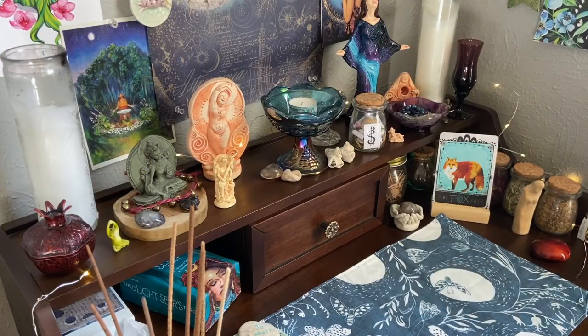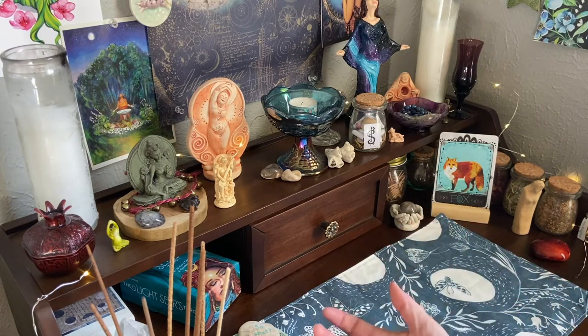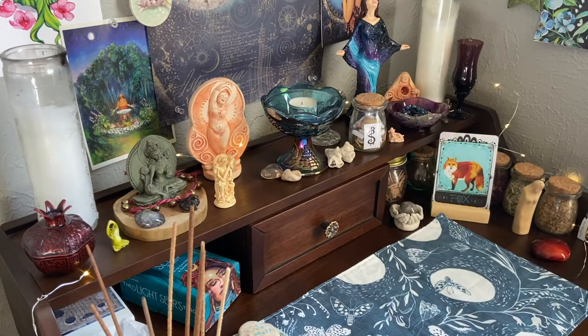Okay, so this is the third time I've tried to film this. The first time I did it the way I wanted - putting the altar back together and talking about each item as I placed it - but for some reason half of that video came back in slow-mo. I'm new at the video thing but I still don't know how that happened. The second time it didn't record at all, so this is attempt number three. Third time's the charm, maybe.